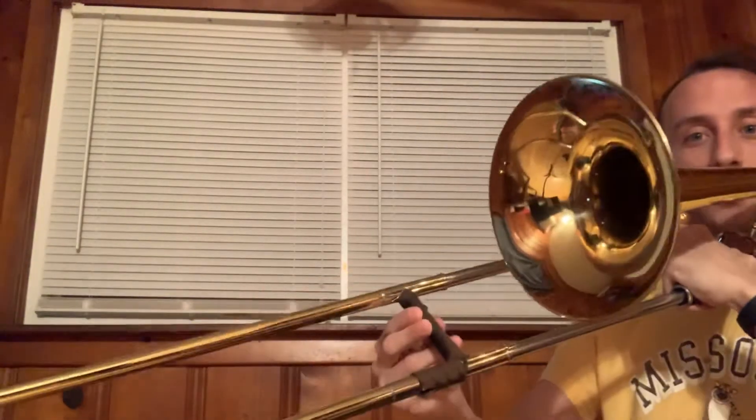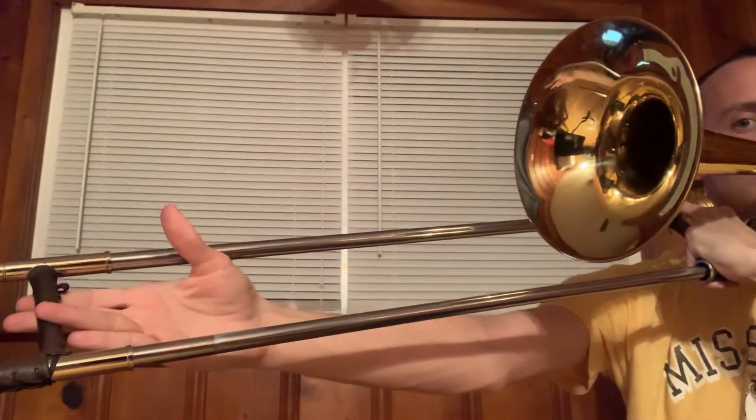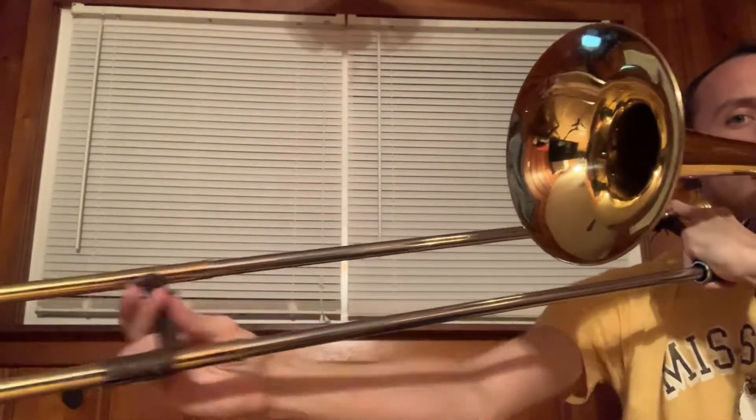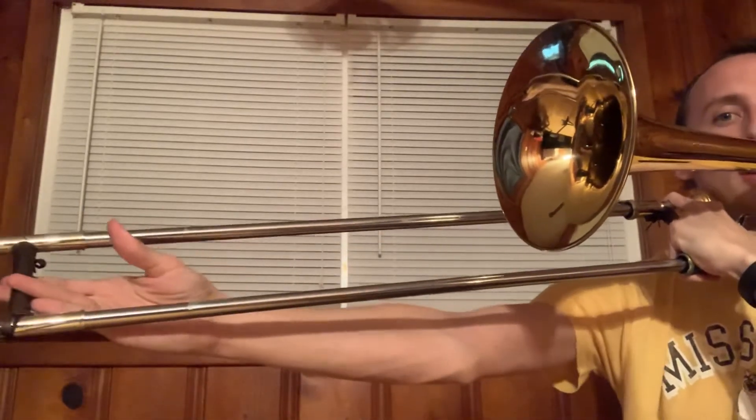Another thing I want to point out about reaching 7th position is that I brought the slide between my fingers so I could extend my wrist all the way. Normally you hold the slide between thumb and 2 fingers. This lets you go all the way to 7th position, or as close as possible if you have shorter arms.